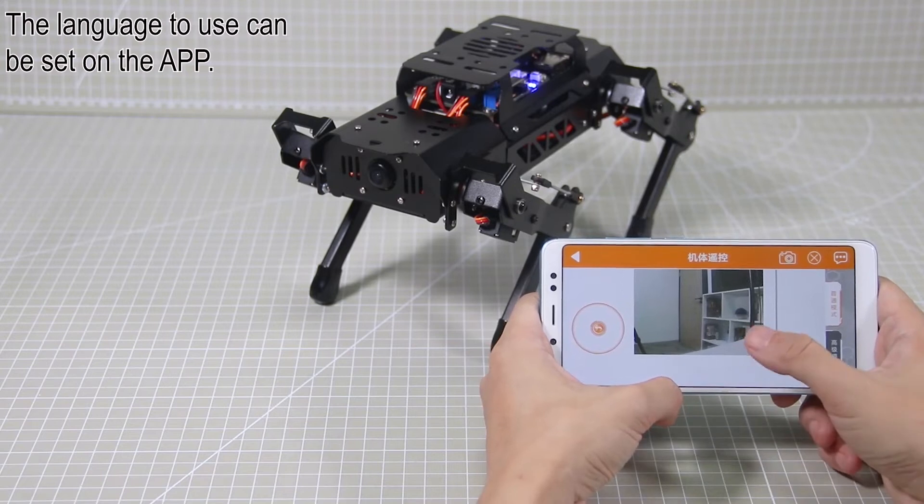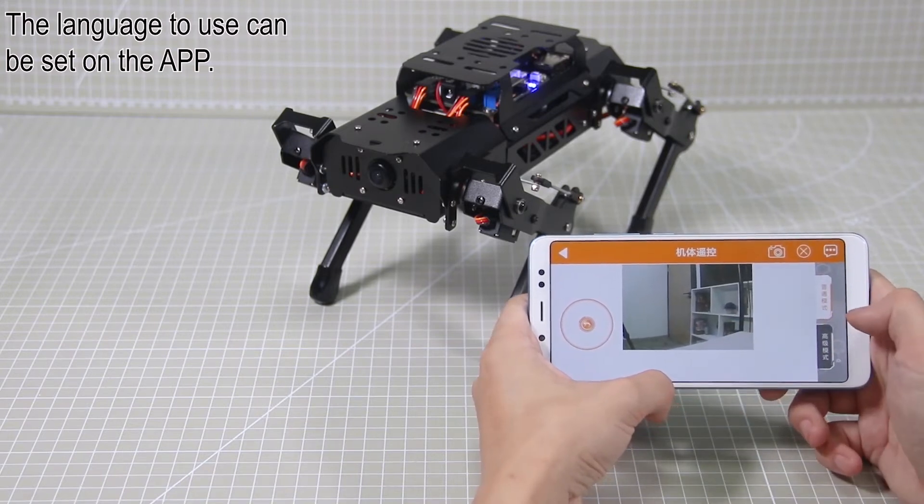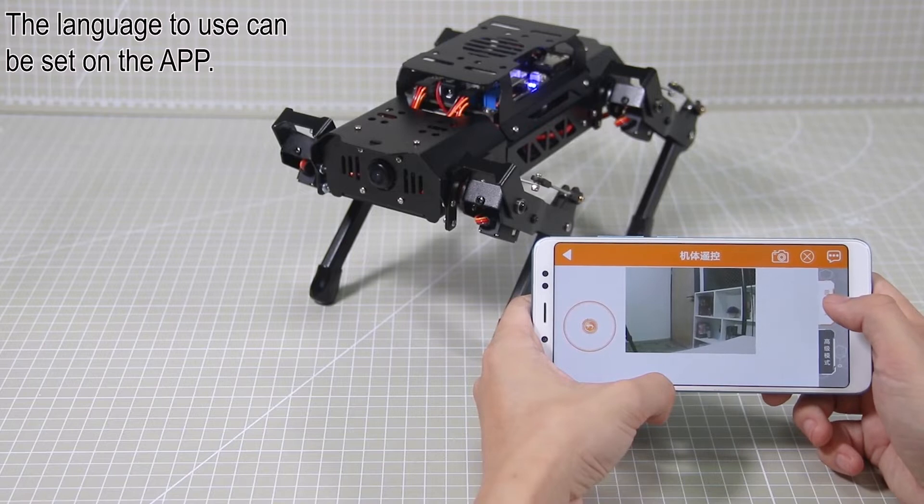At the middle is the camera return image. At the right side, there are two modes for your option, including normal mode and advanced mode.